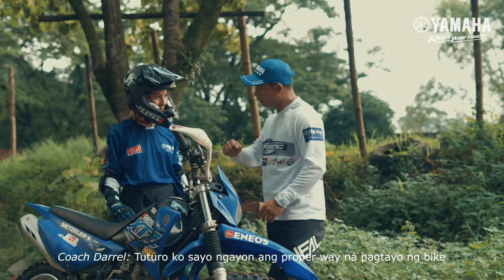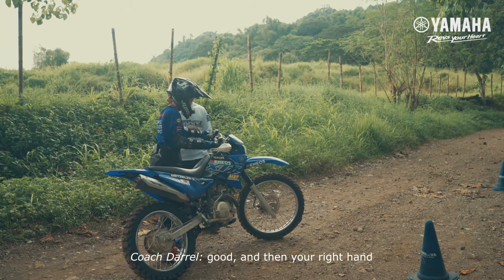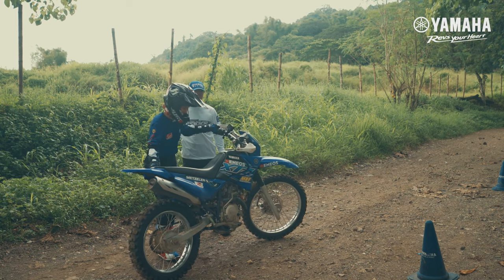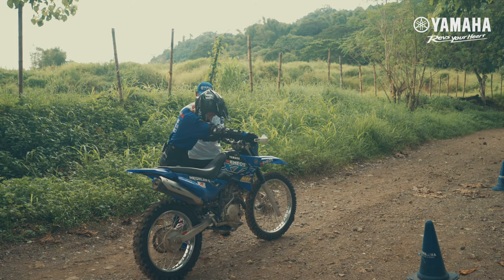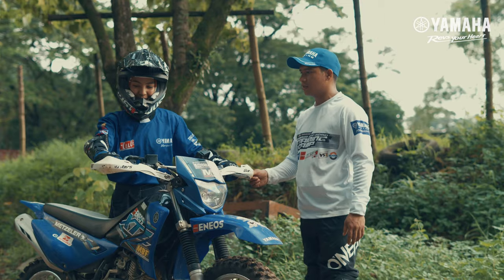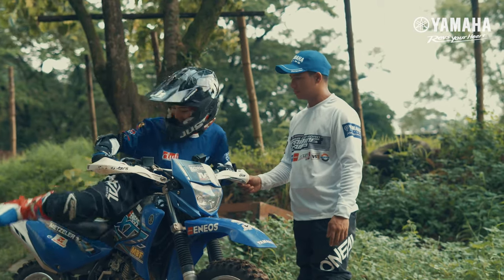Ito, ituturo ko sa'yo ngayon yung proper way ng pagtayuin ng bike. Hold the handlebar, then turn to the right. And then your right hand to the fender, then push. And then straight the handlebar, and then use your right foot to disengage the side stand. And then hold the front brake. Safety check. And then mount the bike.